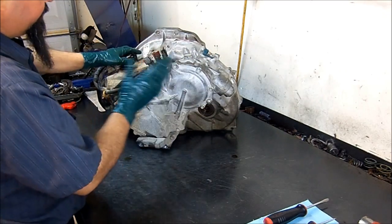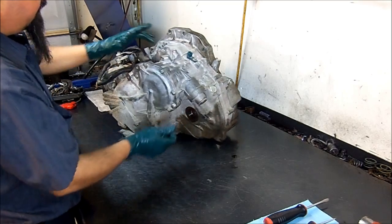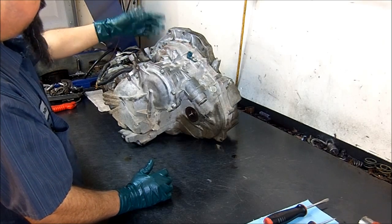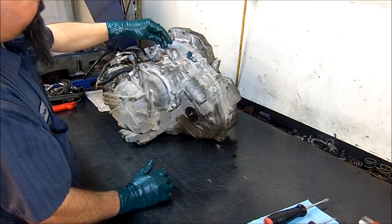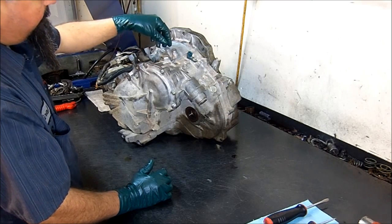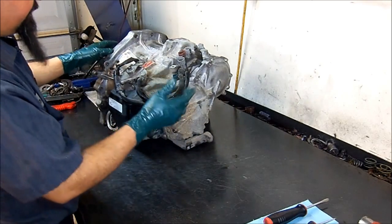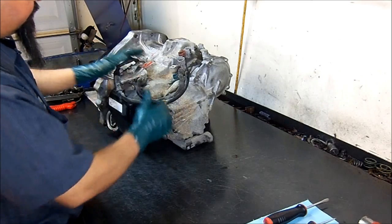We're going to remove everything from the outside. Here we have the servo — the band servo — and here we have the band anchor. A common mistake I see very often is that when people get a remanufactured unit, they take this big bolt out to fill it up with fluid, which is the band anchor. If you put the band anchor back on wrong, you won't have reverse and you won't have fourth gear or third gear — you'll be missing gears because the band will be mispositioned.